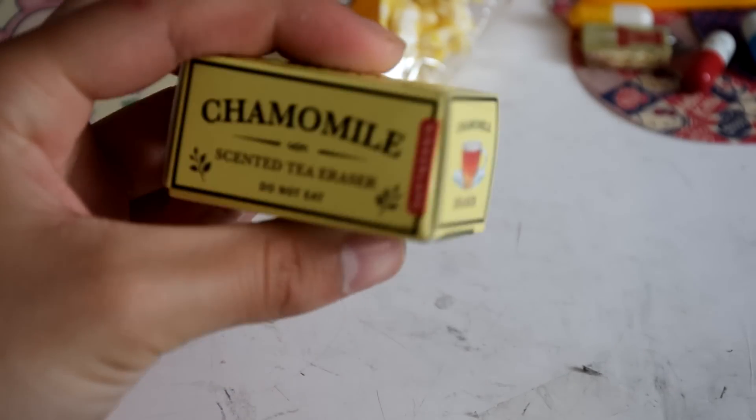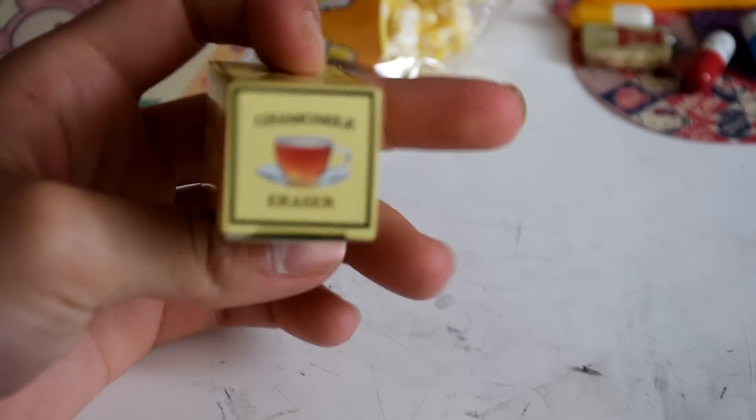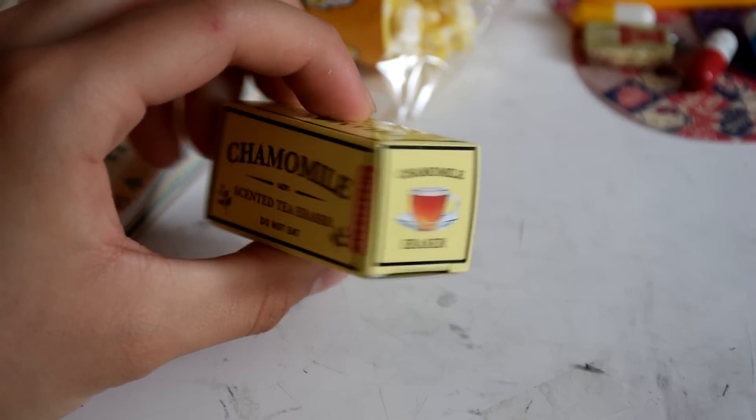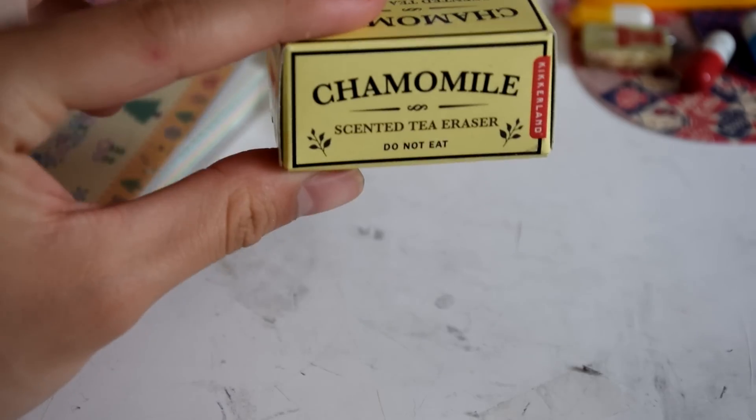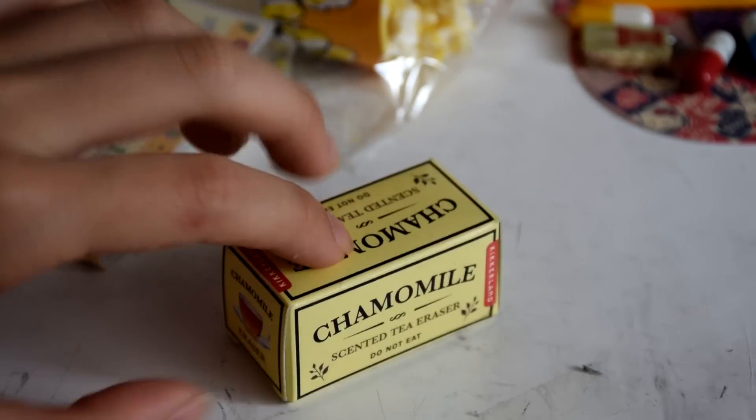You'll also be getting a couple of other items. First off, you'll be getting this eraser. It's in this really cute packaging and it's supposed to be tea — it even has a flavor on it. When you open it, it'll just be an eraser, and it's also scented.